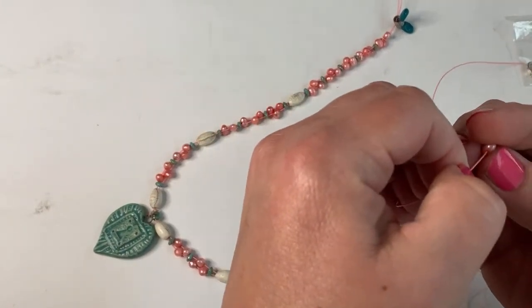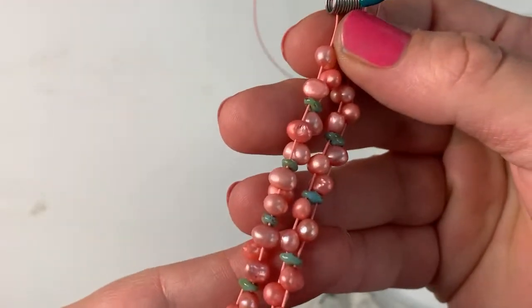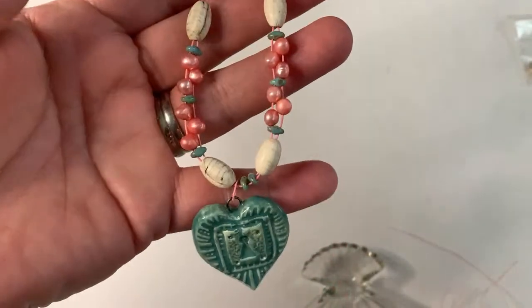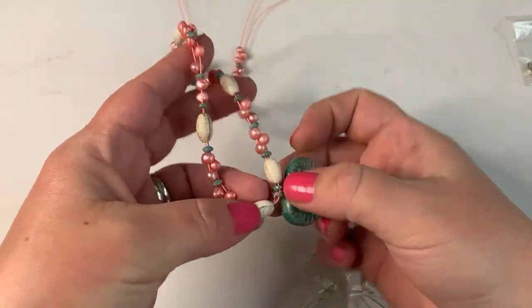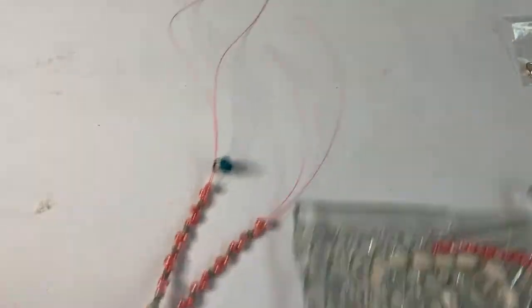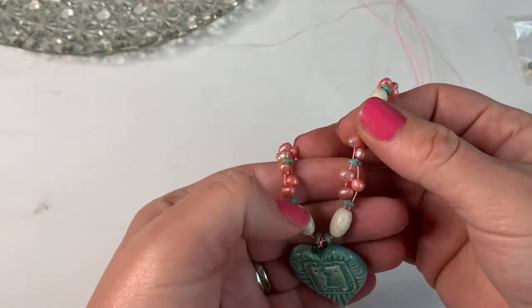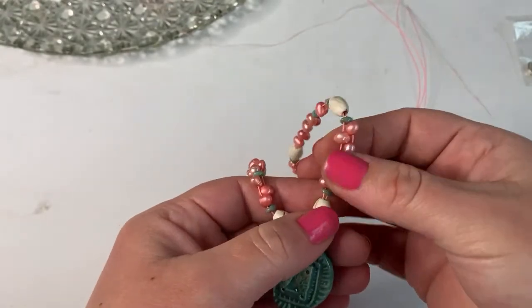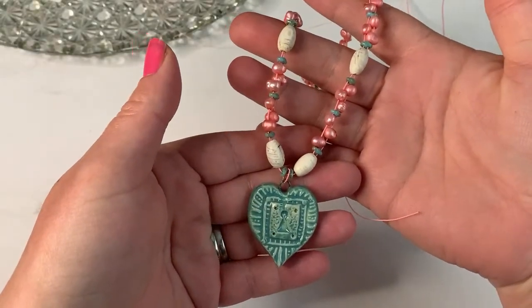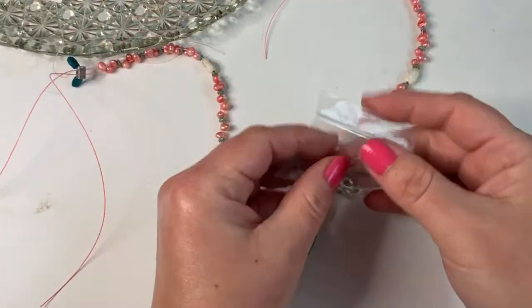I'm using a matching wire — pink beads and pink wire — but you can also use a Softflex color that contrasts with it. You can also play with how close or far apart the bead clusters are: scrunch your beads down if you want them to be a tight cluster, or pull them a little further apart to make it more loose. Now I'm going to finish it with a lobster clasp.